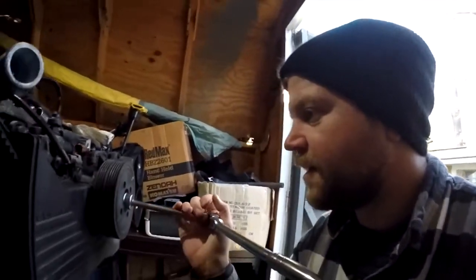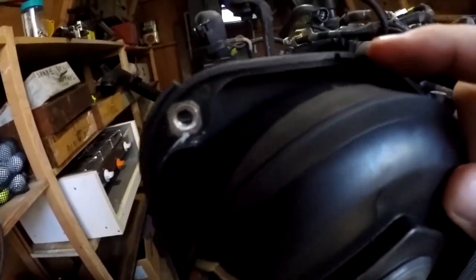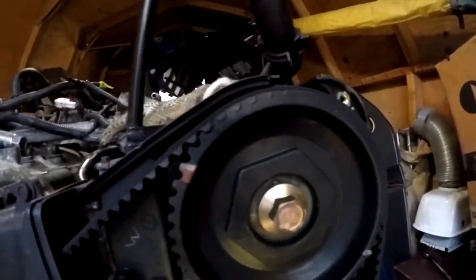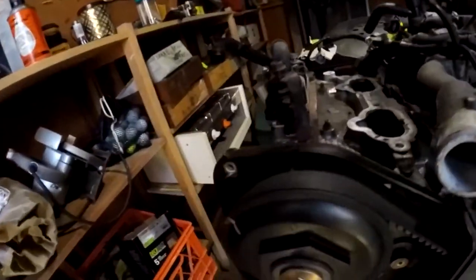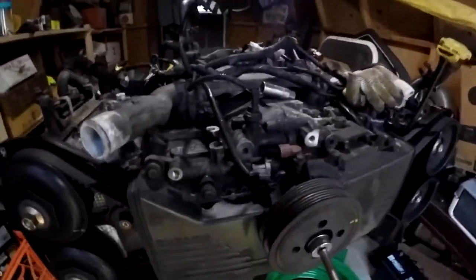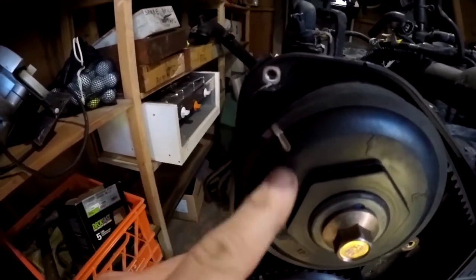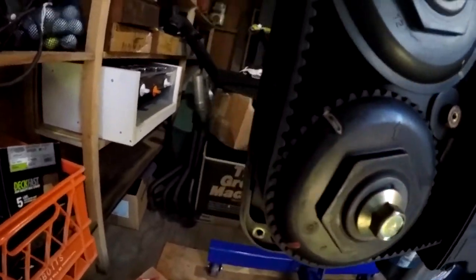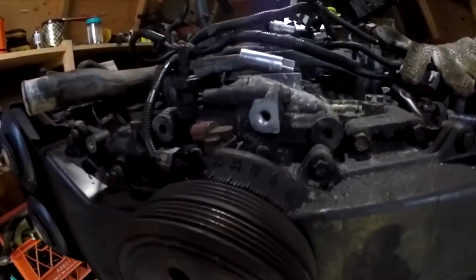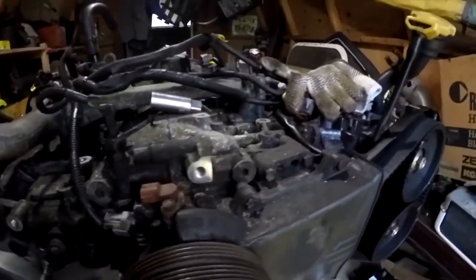Alright, so right now I'm setting the timing just to get a reference for later. What I discovered here is that on these pulleys on the outside there's an arrow, and on the timing belt bracket at the center of the back side there's a notch — that's on both sides. So you turn it and line those arrows up. Right there is top dead center. Piston number one should be at top dead center. That's everything lined up. My harmonic balancer here — this is probably a 30 degree mark. Alright, so that's set.